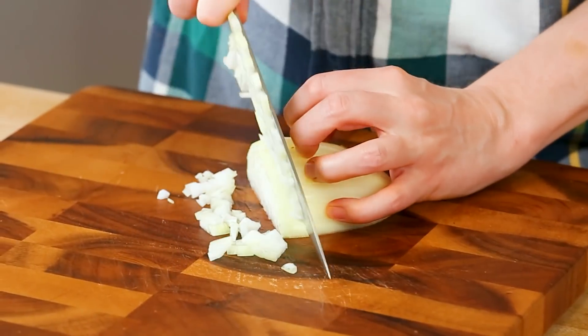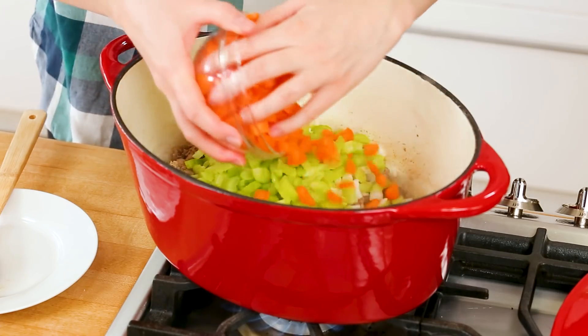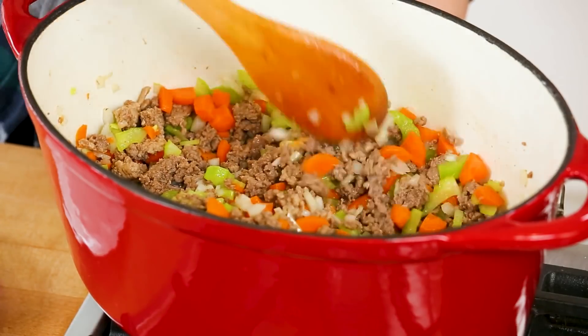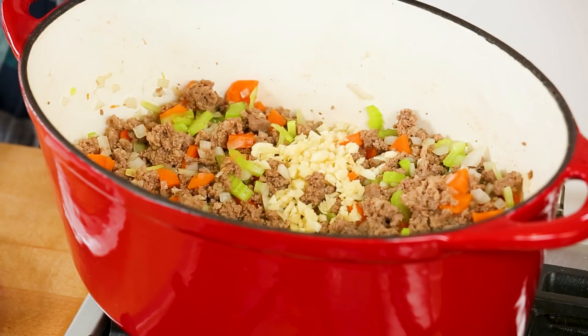Next we're going to get our veggies into the pot. I'm using a really classic combination of onion, celery, and carrots that have all been finely chopped. I'll let those cook away for another three or four minutes — you want to see that celery get nice and bright green and that onion start to become nice and soft and translucent. That's when you know it is time to add your garlic. I've got about four large cloves of garlic, minced and headed into my pot. Remember we are making a huge amount of sauce, so you're basically getting like one clove of garlic per dinner — very reasonable.